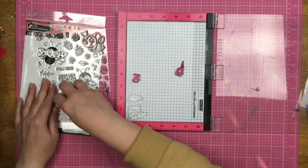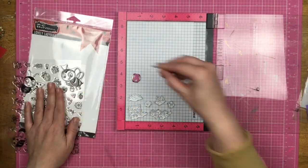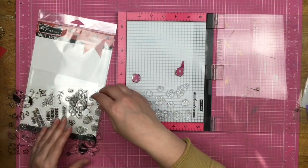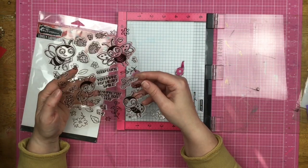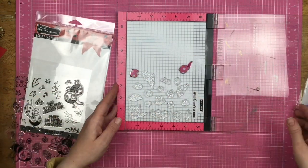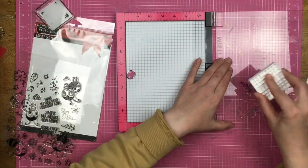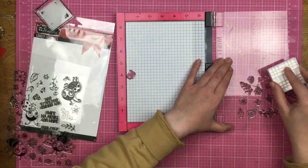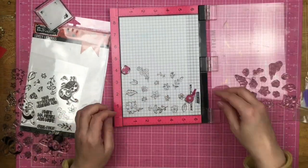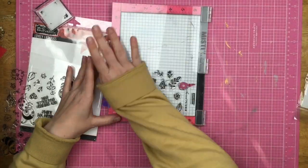I am using a stamp positioner tool and I have placed a sheet of shrink film in that stamp positioner tool. I'm taking all of the cute little flowers and bits and placing them down, just going through and picking out the ones that I want. These are going to be a lot smaller than what they show stamped, and it's actually kind of surprising how much smaller they get. I use my Brutus Monroe detail ink and go ahead and stamp it one more time — maybe even two — to get it nice and dark.